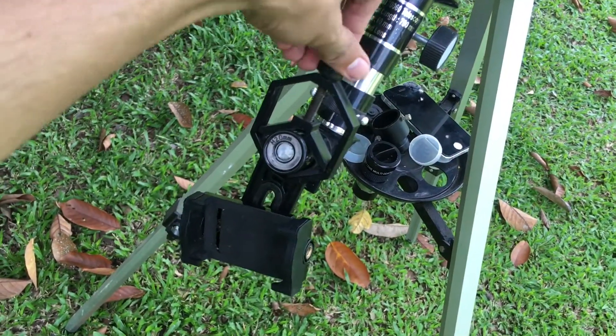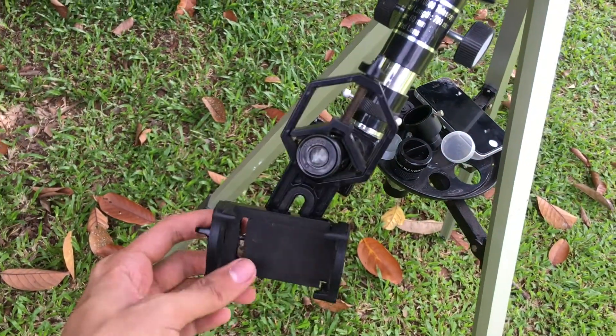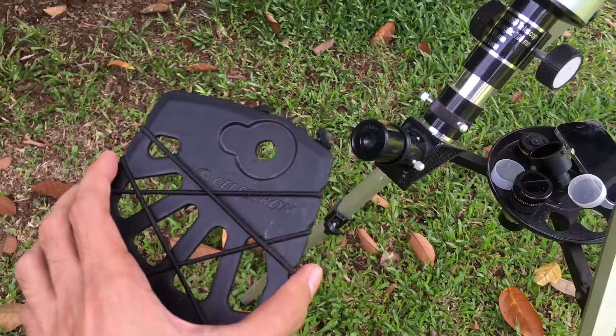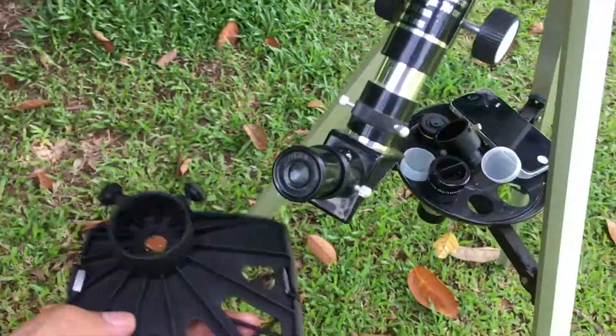As you can see, it's loose — so it's not compatible. That's why you need to use the 1.25 inch eyepiece. The same goes for the Celestron 1.25 inch adapter.